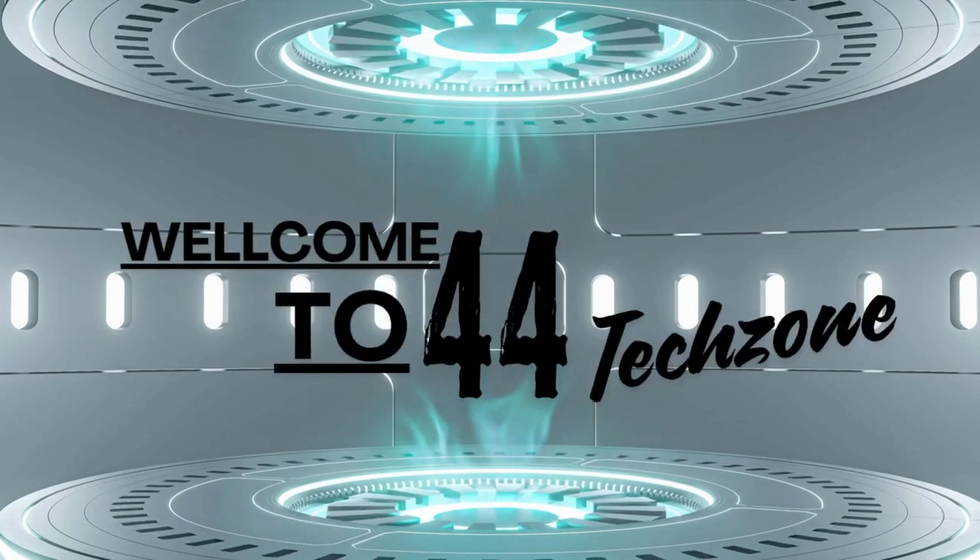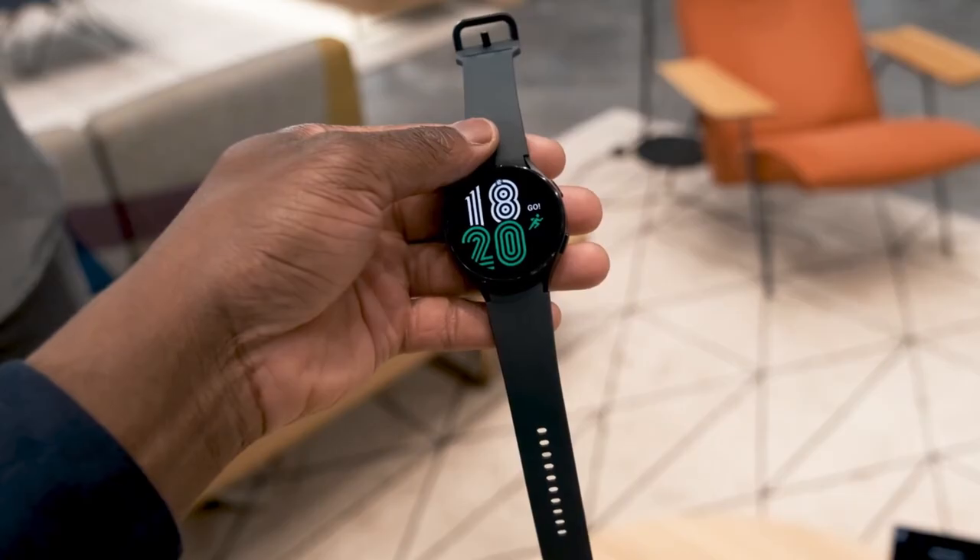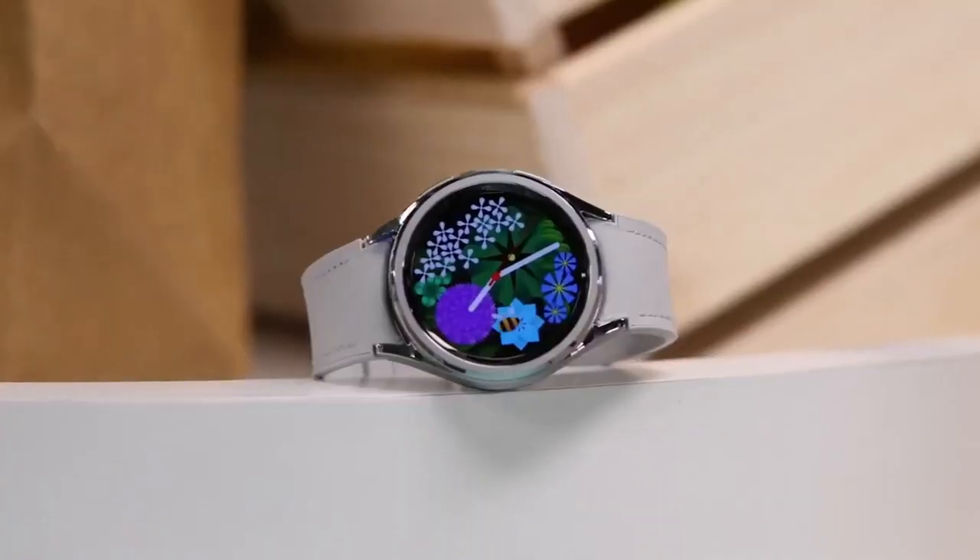Hey everyone, welcome back to the channel. Today we're diving into Samsung's latest release, the Galaxy Watch FE. It's their first FE model in the smartwatch lineup, and it brings some impressive features to the table.